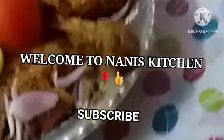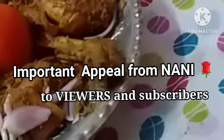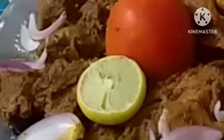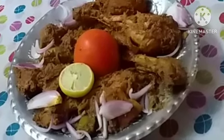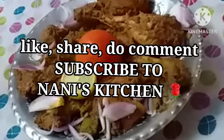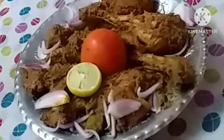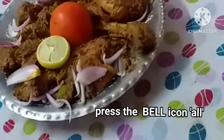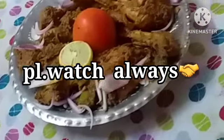Subscribe to Nani's Kitchen. There is a request from Nani to all the viewers: please when you see my video, watch at least three-fourths of it and then give your comment. Those who subscribe, please see it frequently. Don't miss it — if you just subscribe without watching, it becomes spam. That is how I lost a lot of subscribers. Please press the bell icon and may almighty bless you. Enjoy this recipe!